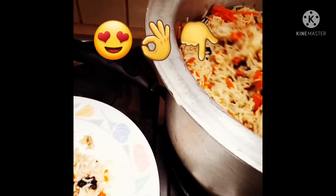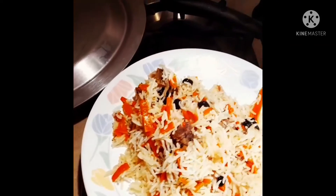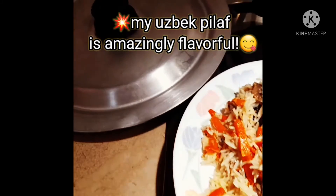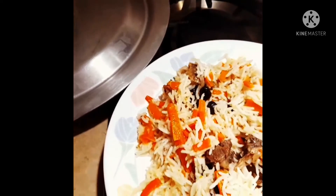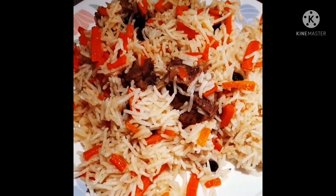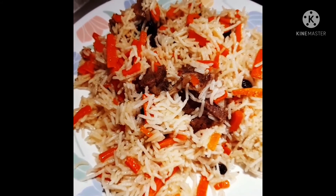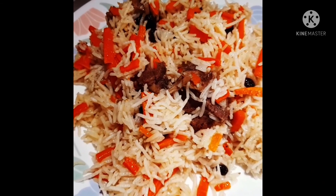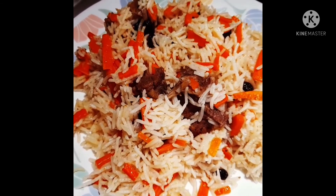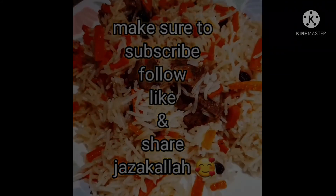The meat is very tender. Alhamdulillah — the rice is just unbelievably beautifully done. They are not over-done or under-cooked, they are just perfect. This is my Uzbek Pilav. Hope you like the recipe — it's a pretty easy and simple way of doing it. There are many ways, but this is the best way I have discovered. Make sure to like, subscribe, and share, and follow me on Instagram. Thank you so much, Jazakallah khair.